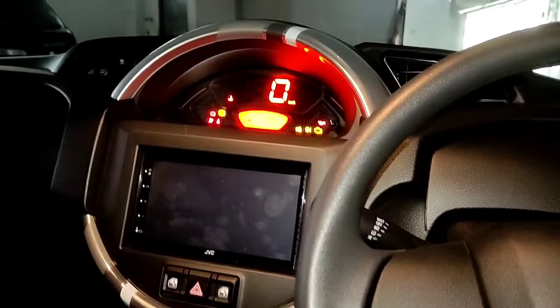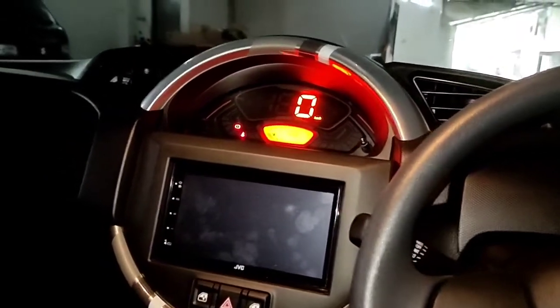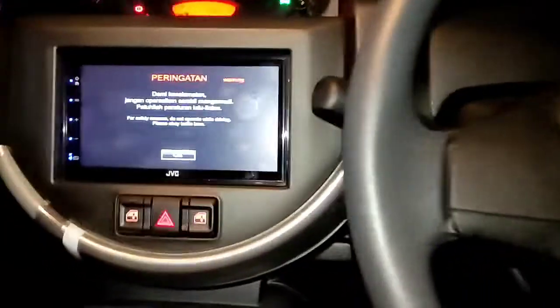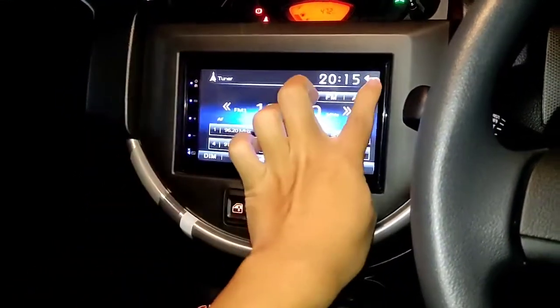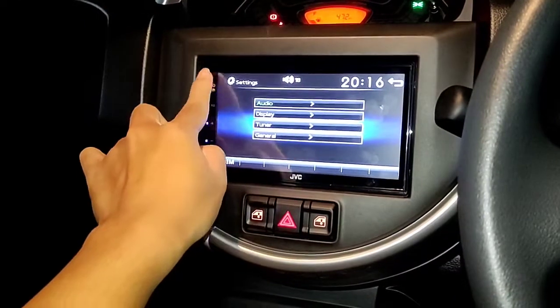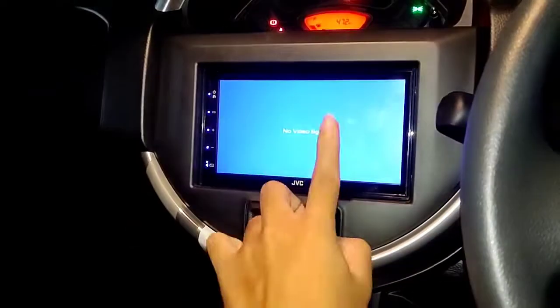Sekarang kita masuk ke dalam, coba nyalakan mesinnya dan lihat tampilan interior ketika mesin dinyalakan. Speedometer sudah full digital dan di tengahnya ada LCD monitor yang touchscreen. Kita masukkan kuncinya, ketika stop kontak dinyalakan speedometer dan LCD-nya langsung menyala menampilkan logo Suzuki. Mesinnya sudah menyala, getaran mesinnya tidak begitu terasa. Layar sudah touchscreen menggunakan monitor GVC, langsung ke radio. Di sini ada phone, Bluetooth audio, dan setting.